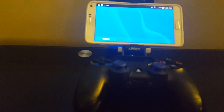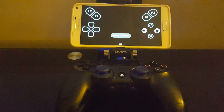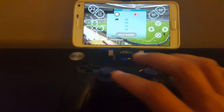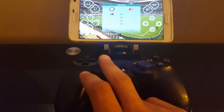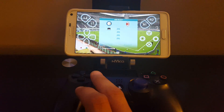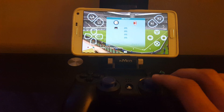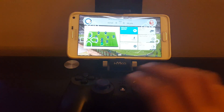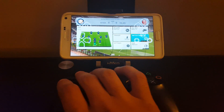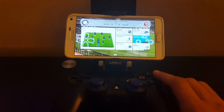Here is a demonstration of Remote Play 3.01. I'm able to use my PS4 controller — as you can see, I am moving with both the analog sticks and I'm able to navigate all my buttons here and go back into the game.